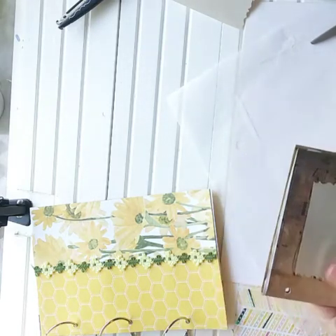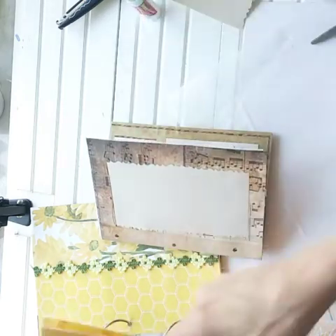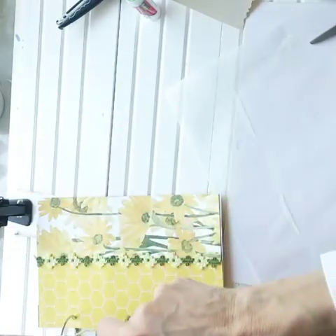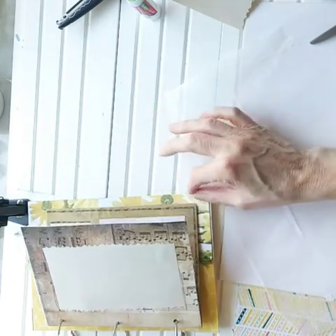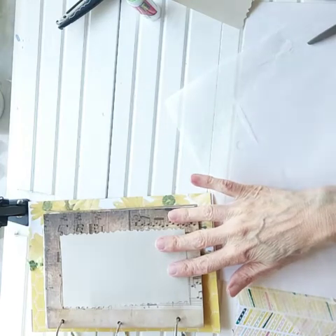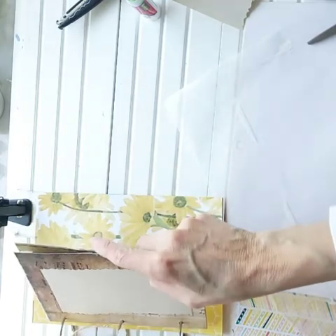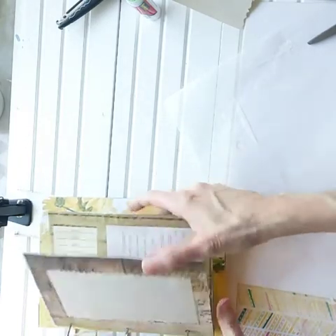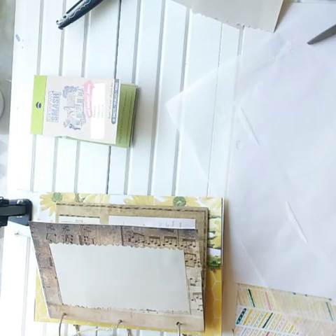Now I can move on. I just want to come through and get pages to where we have a start to them, get a feel of what we want to do, and then keep building. I have the two cereal boxes for the covers and the cereal box pages for here. Then I'm thinking these will be maybe the two in the center and I'll fill them in with regular cardstock or scrapbook paper pages. Let's get right into embellishing — I'll probably need the tacky glue for this next part.